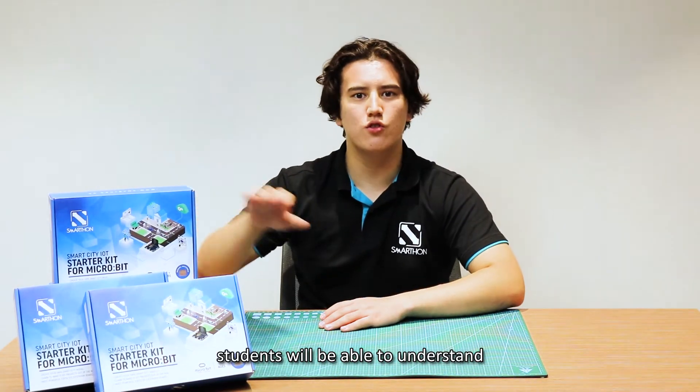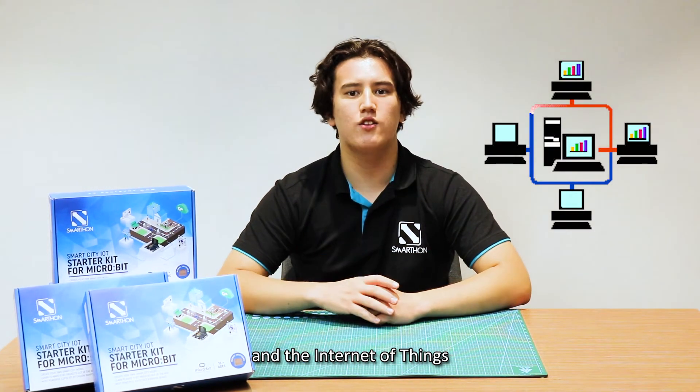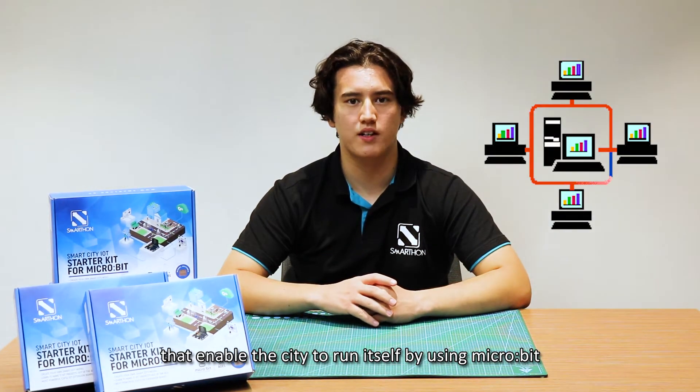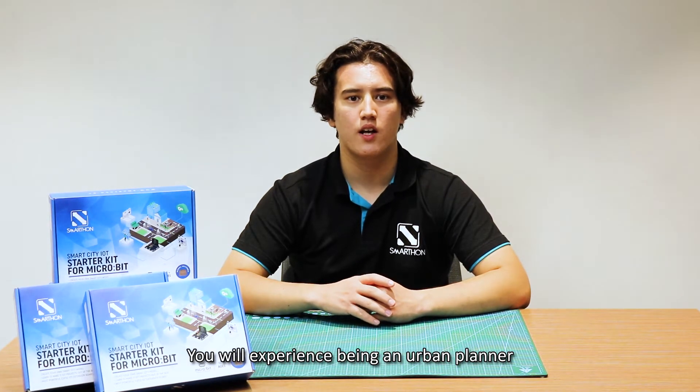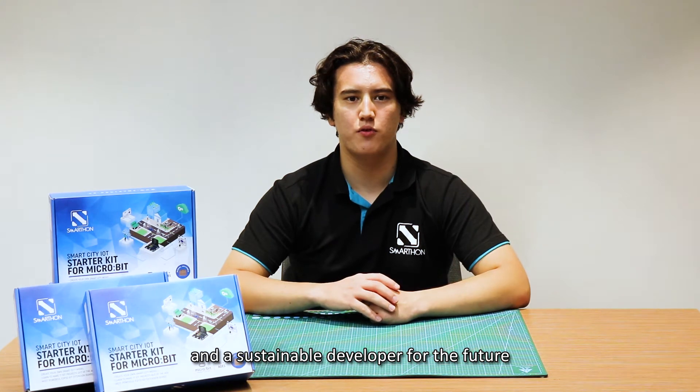In this kit, students will be able to understand the concept of smart cities and the Internet of Things that enable the city to run itself by using Microbic. You'll experience being an urban planner and a sustainable developer for the future.